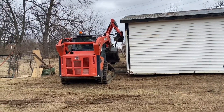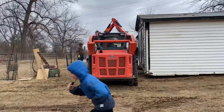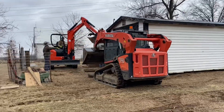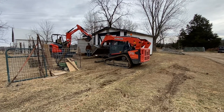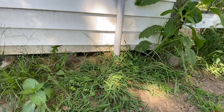One thing to keep in mind: if you have electricity in your shed and you're actually thinking about doing this — we did have electricity that ran to this shed. We had to have that cut properly, and then we eventually were able to tap back into that with a new line in the new location. Fast forward and you can see it here on the right in this picture.